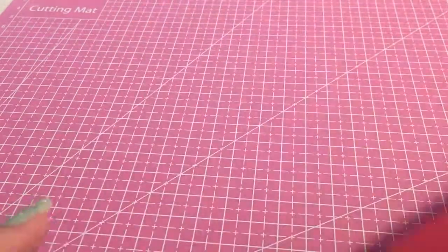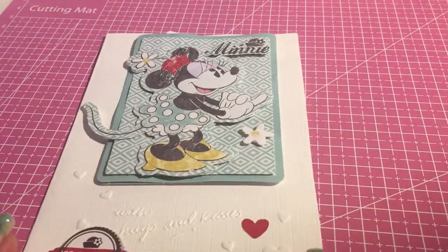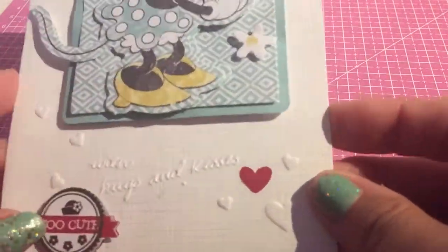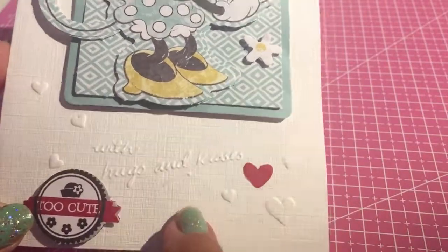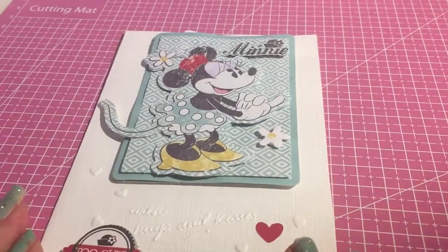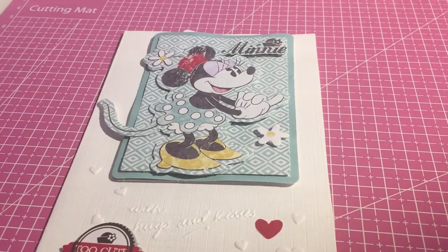And the last one I have to show you is this Minnie Mouse one — again, using these cards that I've actually got from Poundland. So I hope you enjoyed this video. Hope you will all subscribe if you haven't already. Thank you.